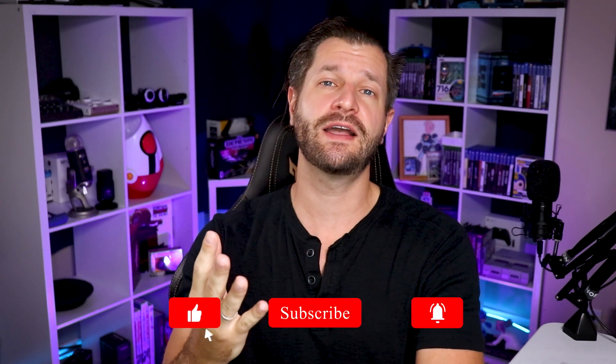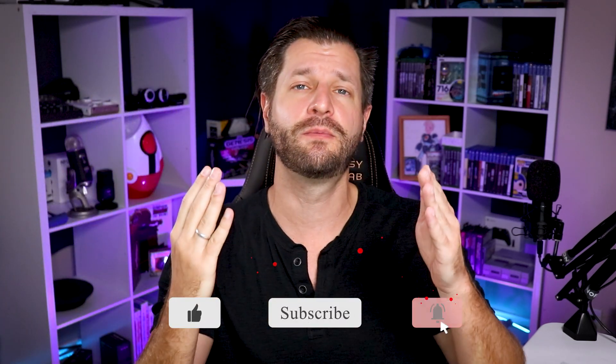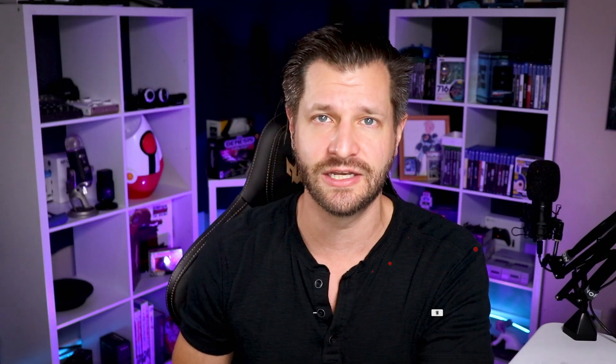My name is Wild for Games, and I'm here to help you become bigger and better with your streaming and content creation needs. If this is your first time here, I invite you to hit that big red subscribe button down below so that way it can help you grow with everything you need.